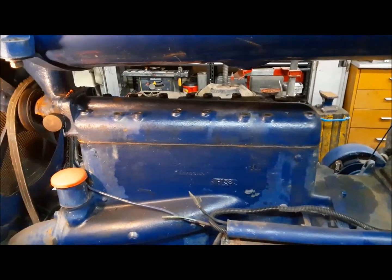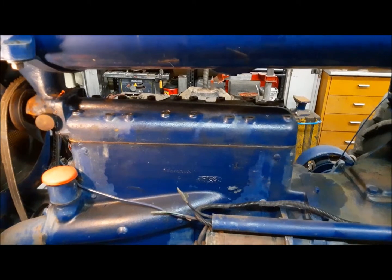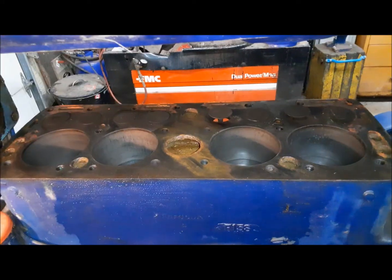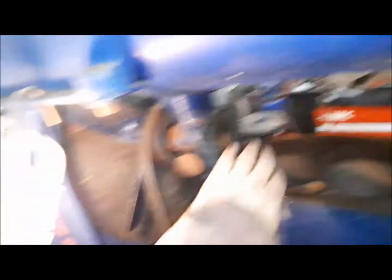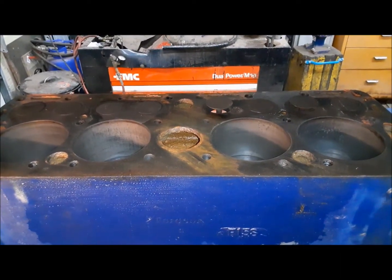All that's left now is to lift this old cylinder head off. We can clean everything up, put the new gasket in and put it back together. Now I'm just going to clean up the deck and clean up the surface to accept our new gaskets, and we'll do the same on the cylinder head.